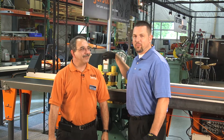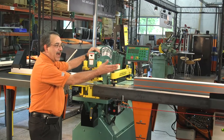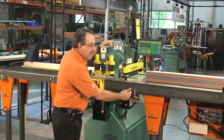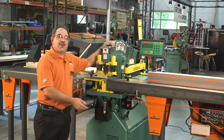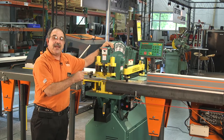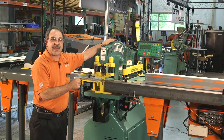Hi, I'm Scott with Tiger Stop and Tim with Piranha, and we're here today to show you the automation that can be added to your Piranha Iron Worker. The Tiger Stop using the AIK kit allows you to automate your Piranha Iron Worker. One of the key features is the safety interconnect kit that allows you to automate using the positioning system to feed the Iron Worker punch station. In addition to the punch station, this can be added on to the shear or notcher section.